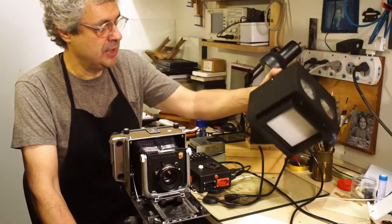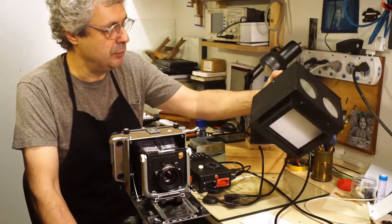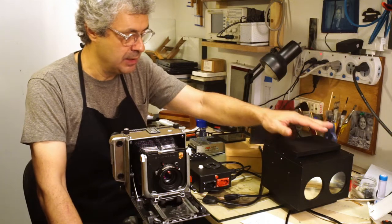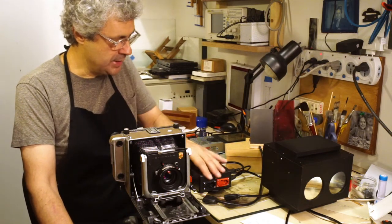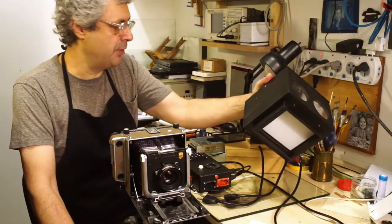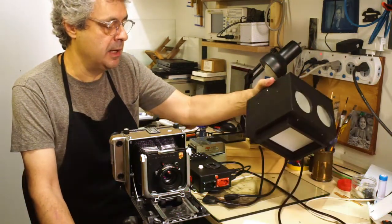Then we have the box that's a diffuser — you see this white part here is a diffuser. This is the actual source of light for the enlarger. This is the head of the enlarger. What is new here is that I'm using RGB LEDs — 3 watt RGB LEDs — you see the red, green and blue.